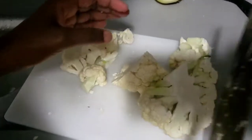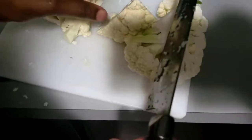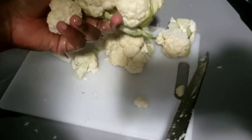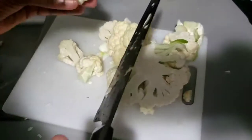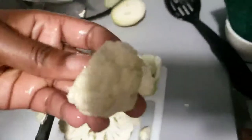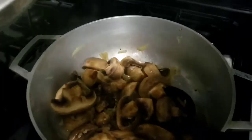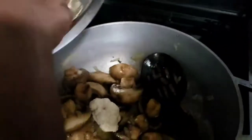In the meantime, while the mushrooms are starting to cook, I'm going to cut up this medium-size cauliflower — this is the size I'm going to cut them into. Then I'm going to add the cauliflower to the pan.